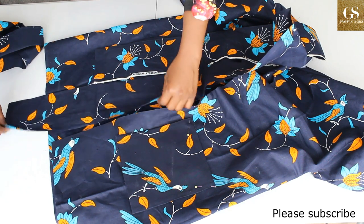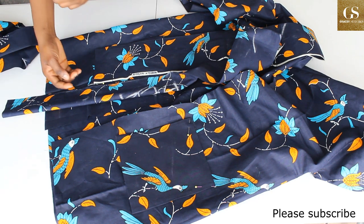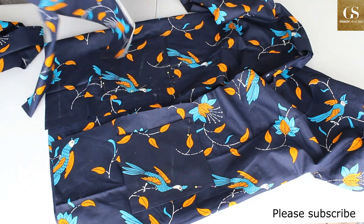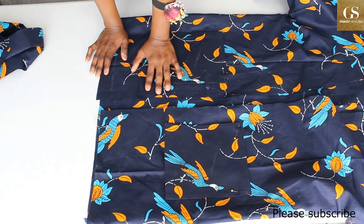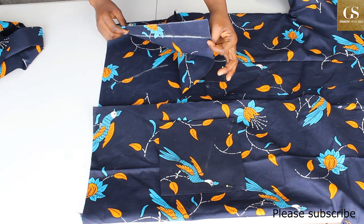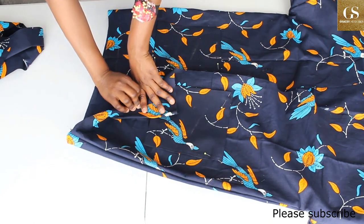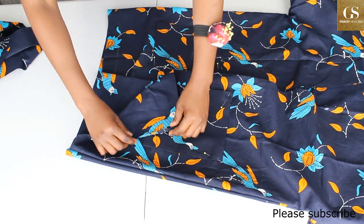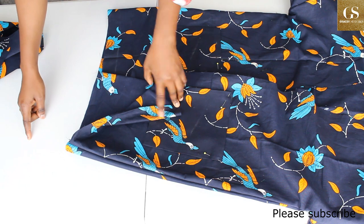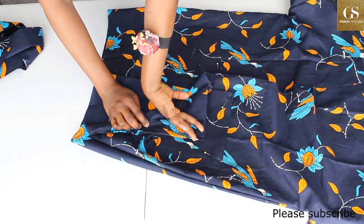Number three is the belt — fold it right side facing right side, sew it straight down, leave an opening, turn it inside out, and iron. The last step on the dress is to hem the bottom. If you don't have an overlocker, fold 0.5 inch first and then 1.5 inches and sew it down. If you have a serger, serge it first then fold once and sew.